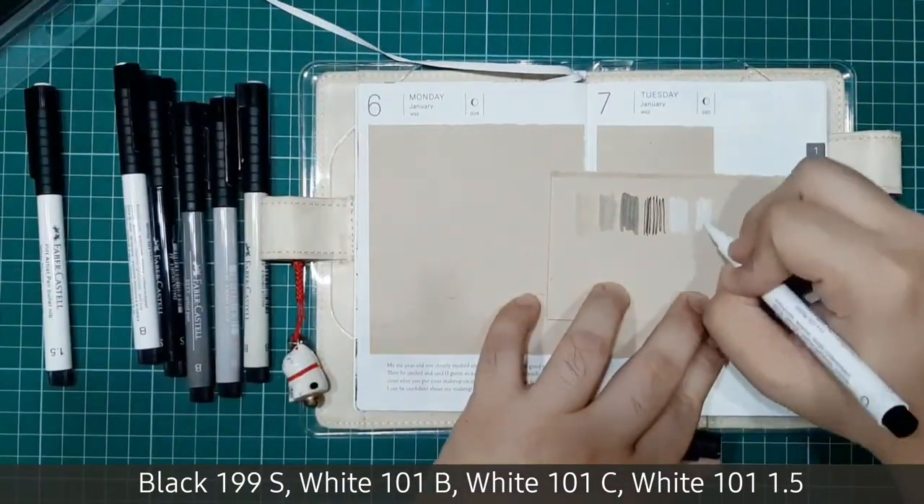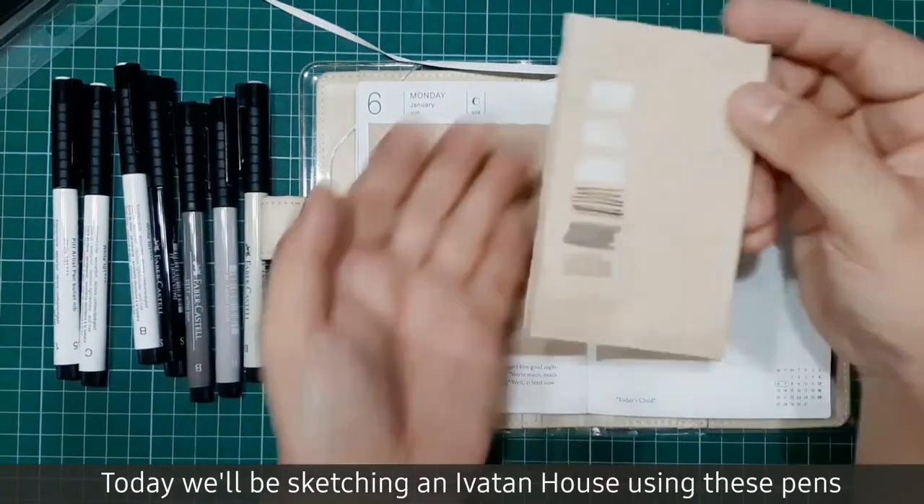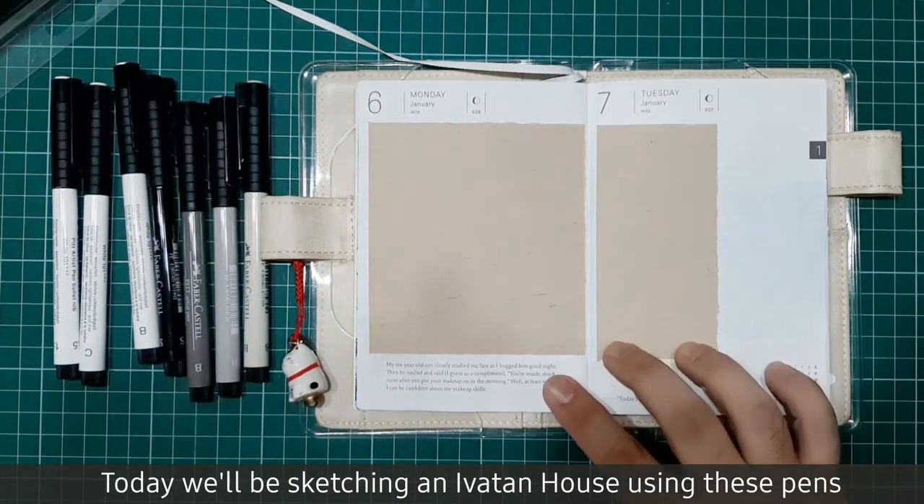After checking the tones, now we're ready to sketch. Today we'll be sketching an Ivatan house using these pens. Let's do it!